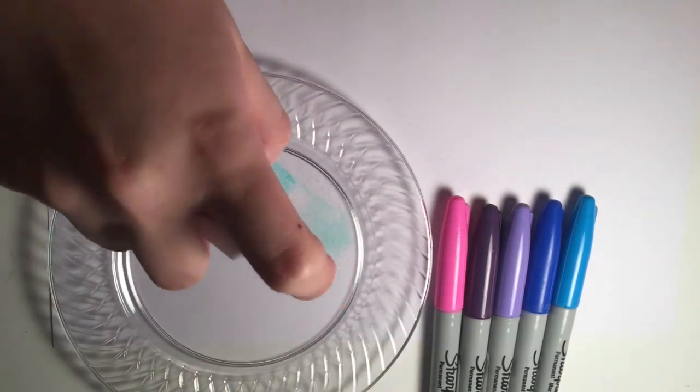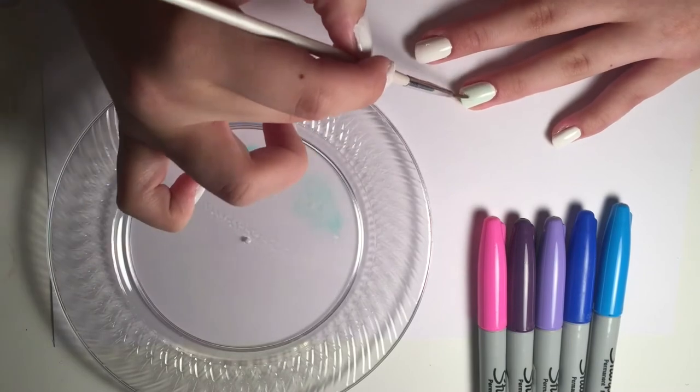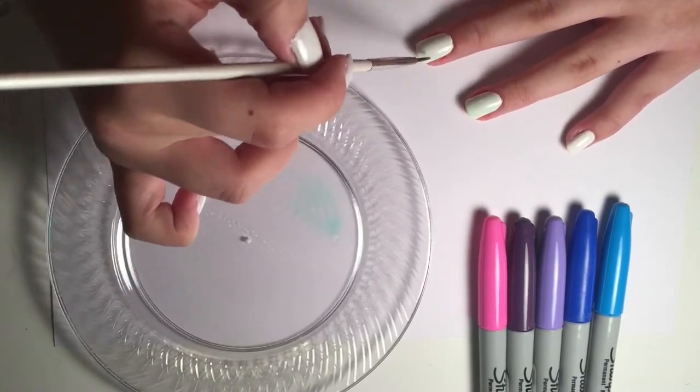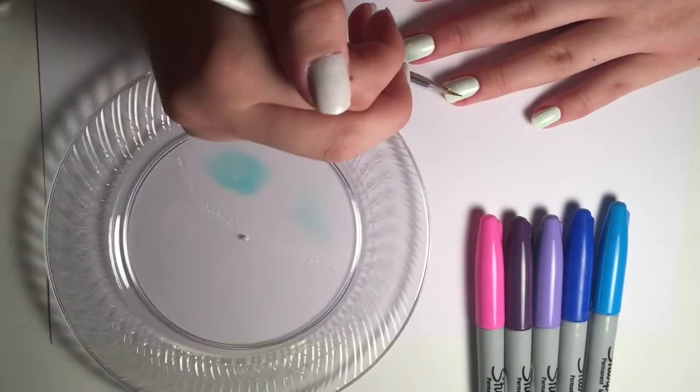Then you're going to spray it with the rubbing alcohol and take your brush and mix it up. Then just make a little blob on each nail of a mixture of the green and the blue. Just kind of alternate colors and switch off every once in a while.